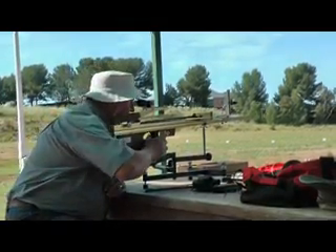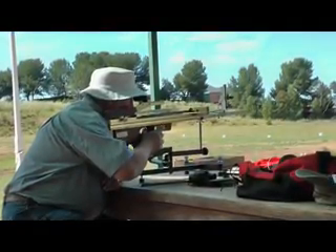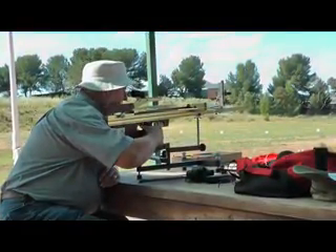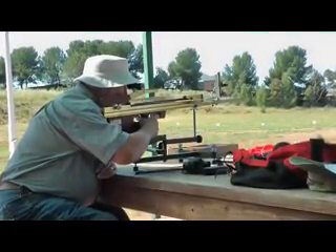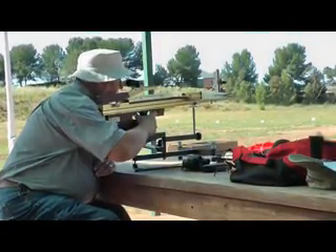This video serves to record the first World Crossbow Shooting Association Bench Rest Trial held in 2011 at Strathalben, South Australia.